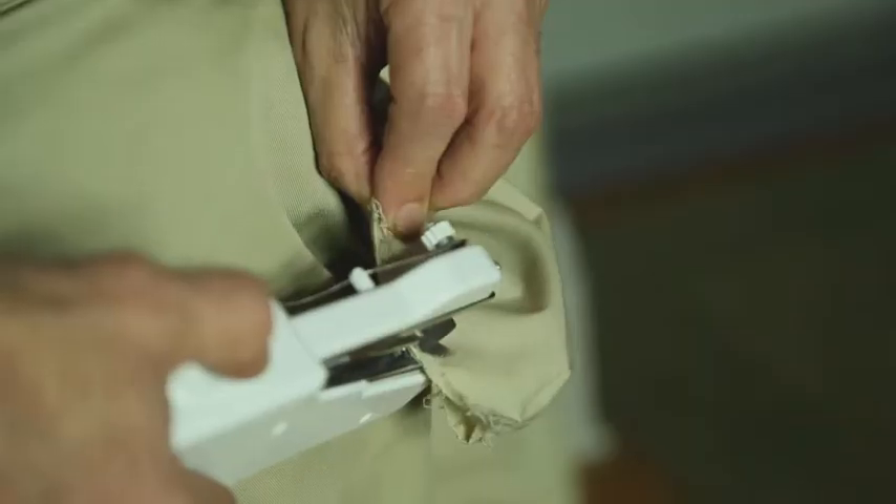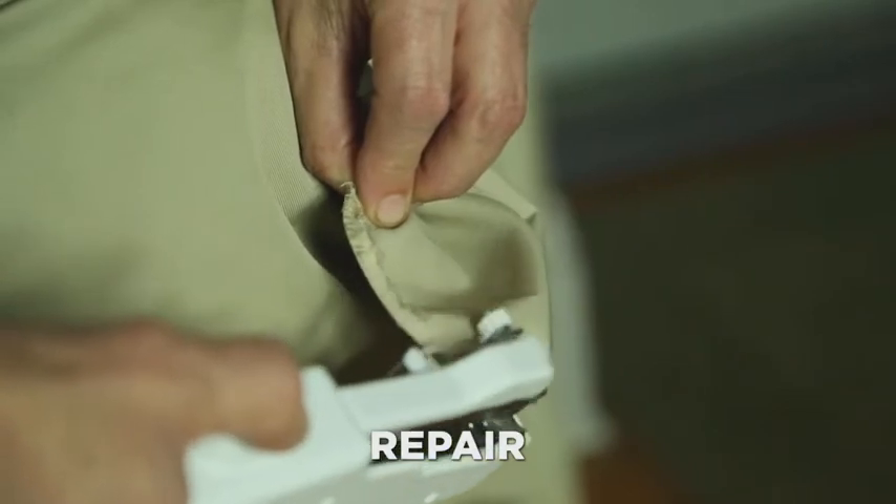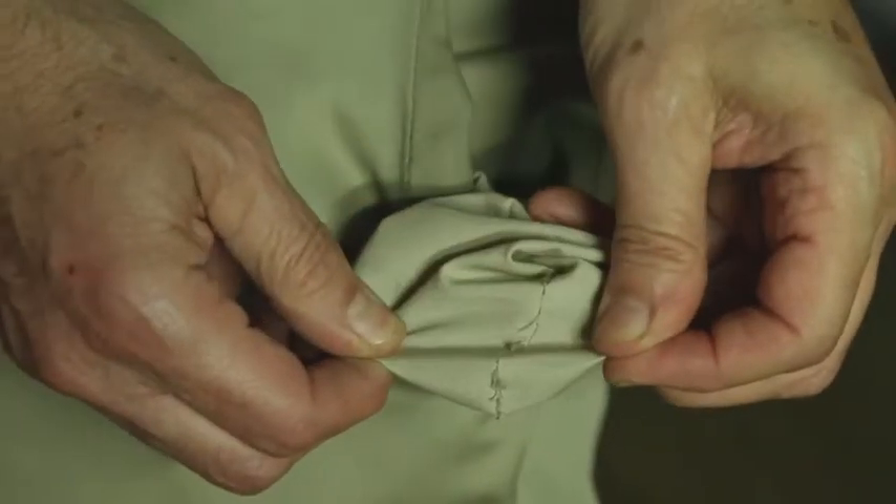Oh no, this pocket will lose your money. How frustrating. Magic Stitch to the rescue. Now you can repair pockets while you're still wearing them. Problem solved in just a few stitches.